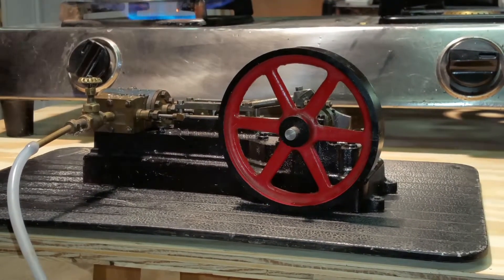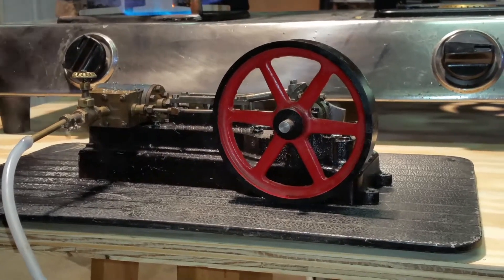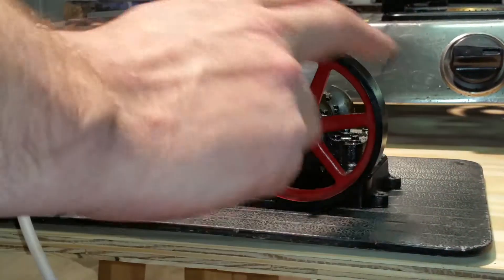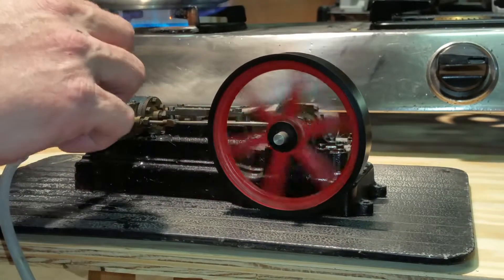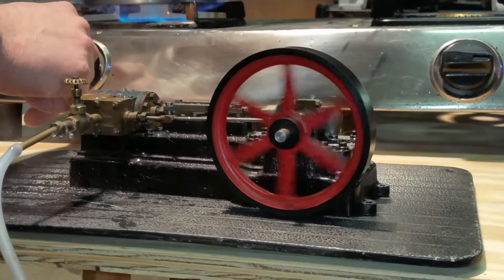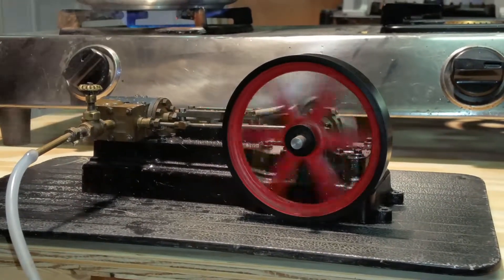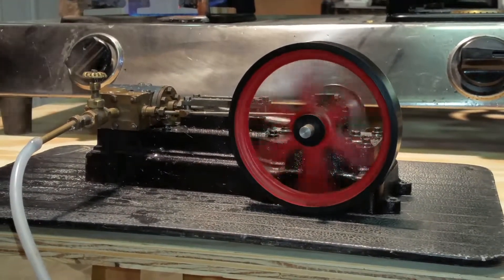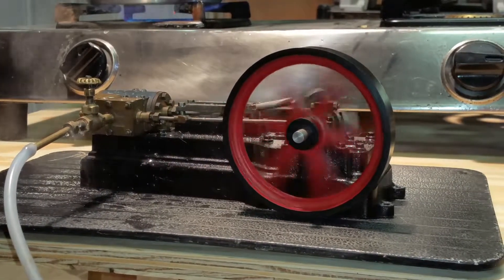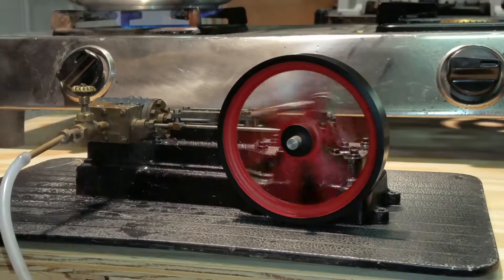And here is a Stewart S50 mill-style engine. It runs at about 12 psi on my gauge. Pretty nice engine. This is how I received it, in working operating order. If you look on the shaft here, you can see it's a little bit out of round.